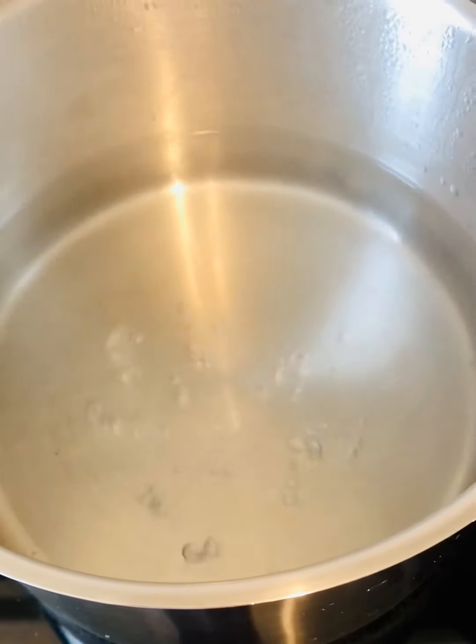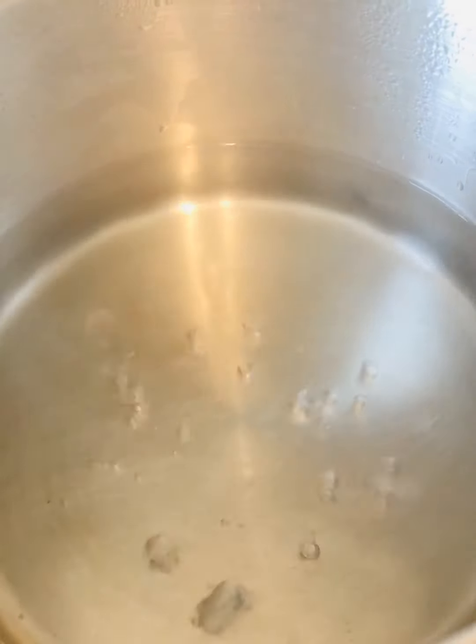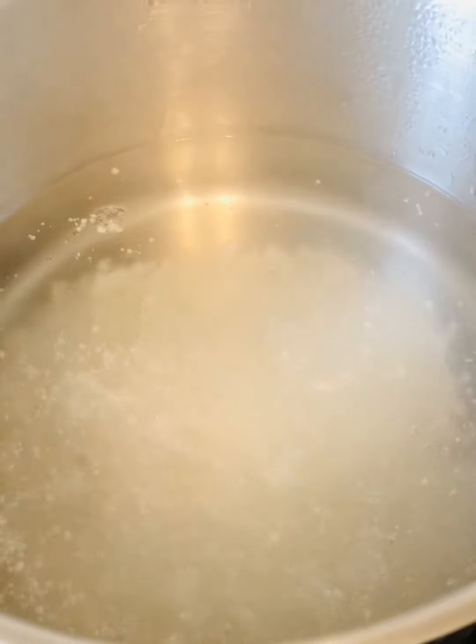Dans une casserole, il faut déposer la casserole au feu, ensuite il faut rajouter l'eau. Il faut laisser l'eau passer à l'ébullition avant d'ajouter le tapioca. Il faut laisser à feu doux — il faut contrôler la puissance. (In a pot, place it on the heat, then add the water. Let the water come to a boil before adding the tapioca. Keep on low heat and control the intensity.)